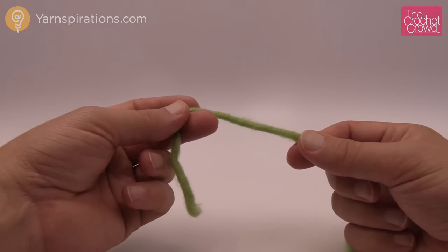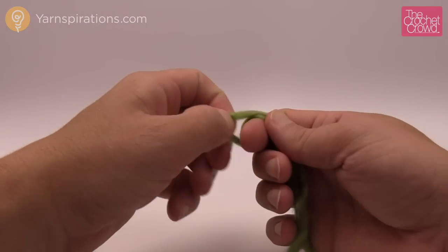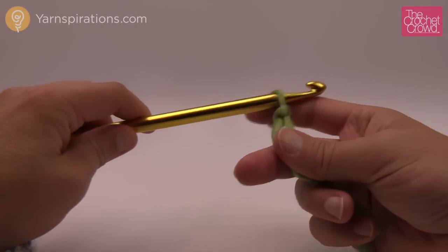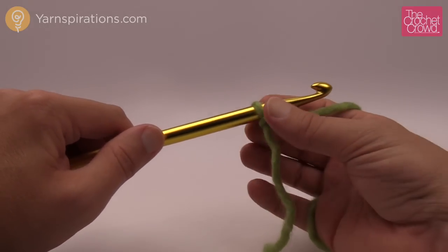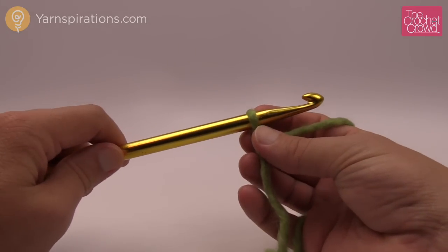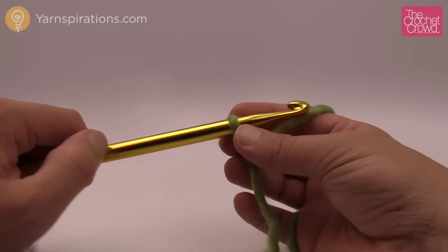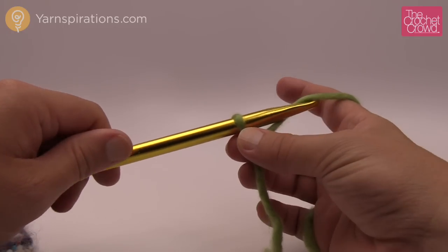Let's begin. I'm grabbing my Patons Classic Wool roving and I'm going to create a slip knot and grab my afghan hook. As per the instructions, we're to chain 37. I'm just going to be teaching you the stitch today — once you understand it, you can pound this off pretty quickly. Remember, the one in the hook never counts as one. So yours will be 37 and mine is only going to be 10.